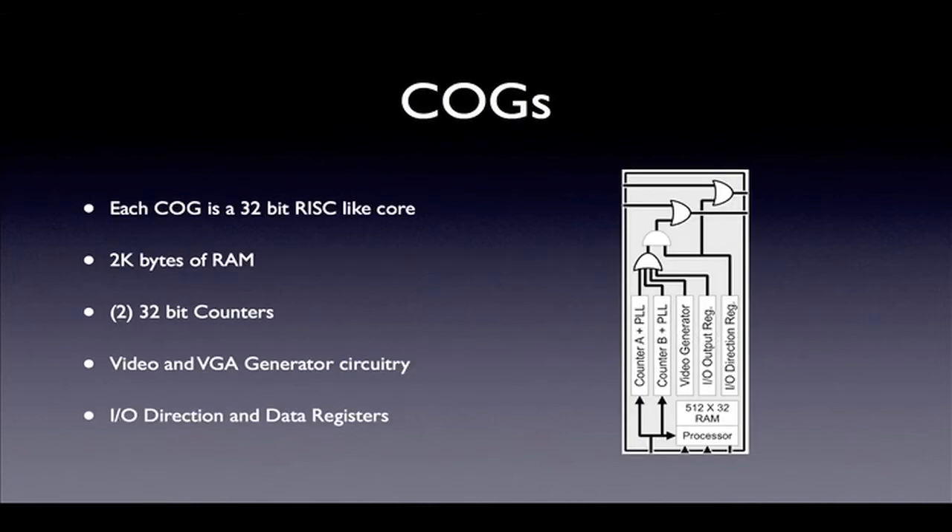The cogs are identical and can run simultaneously. Each cog can execute programs from a 2K block of private RAM, known as cog RAM, or from hub RAM. There are two 32-bit programmable counters that can be programmed to any one of 32 different modes. These counters can be used for different purposes — for example, to time events, generate PWM or pulse-width modulated signals, or to capture and count external events, just to name a few.